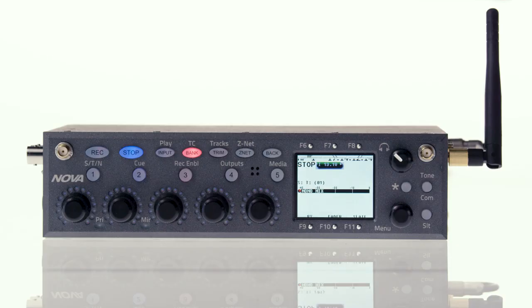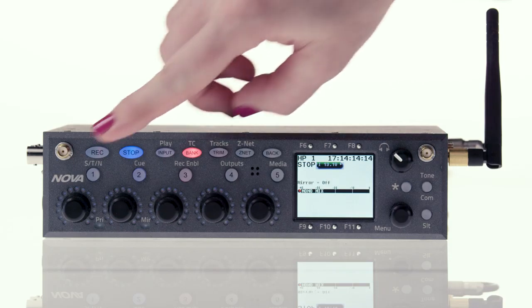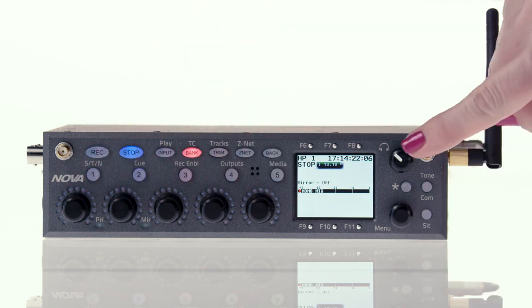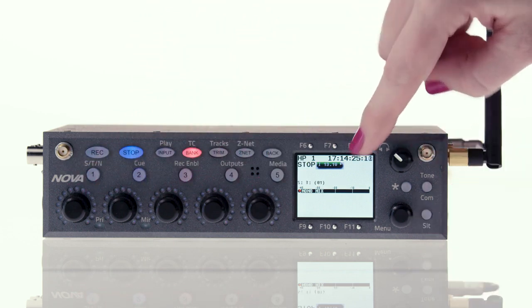Let's go over how to control Nova. The front panel has an LCD, five infinity encoders, a menu pot that you can twist and press, a headphone knob, function buttons, and soft keys.